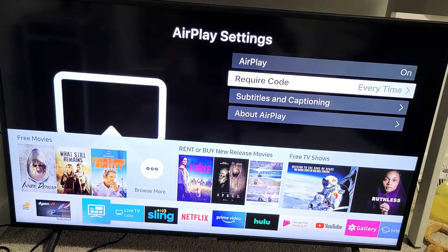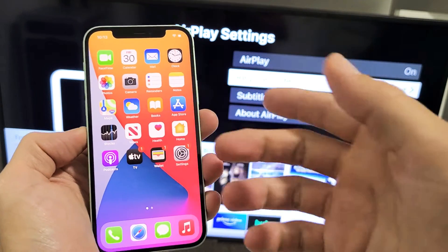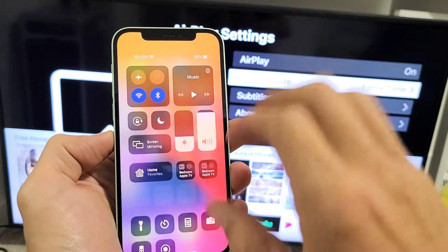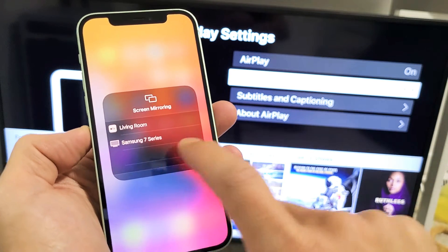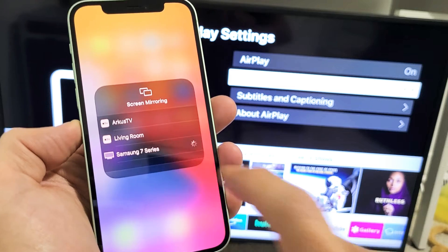Now go ahead and grab your iPhone 12. From your iPhone 12, open up your control center — go to the top right-hand side and slide down. This is your control center, and you'll see screen mirroring right here. Go ahead and tap on screen mirroring, and it should find the TV. Here it is — my Samsung 7 Series right there. Tap on that.